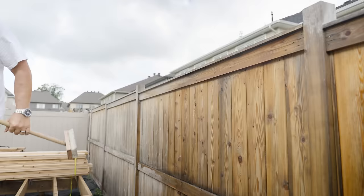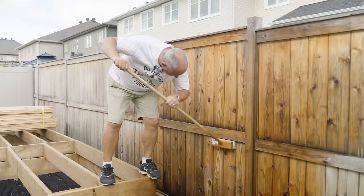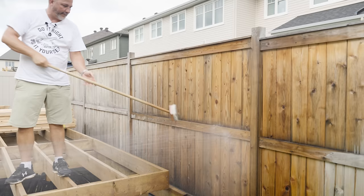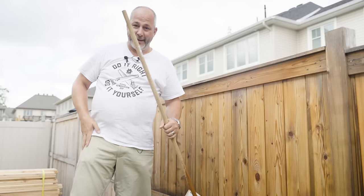Focusing on the tops and the bottoms where all the goop is. So what we're going to do now that we showed you the basics — we're going to let the cameraman get out of the way. Matt and I are going to get busy, and we'll jump right into the stain.